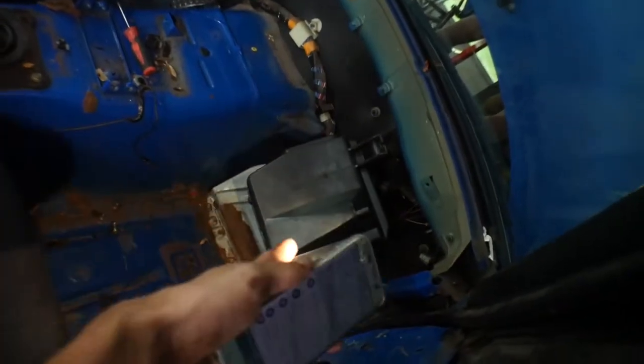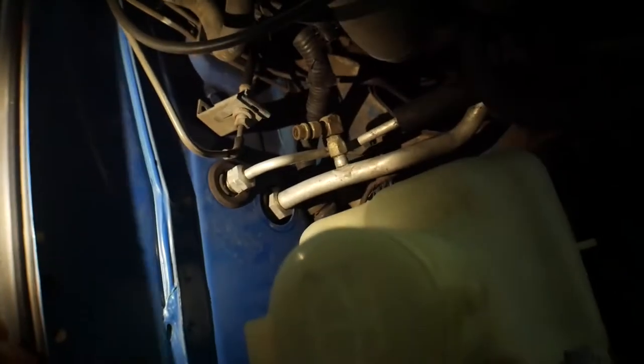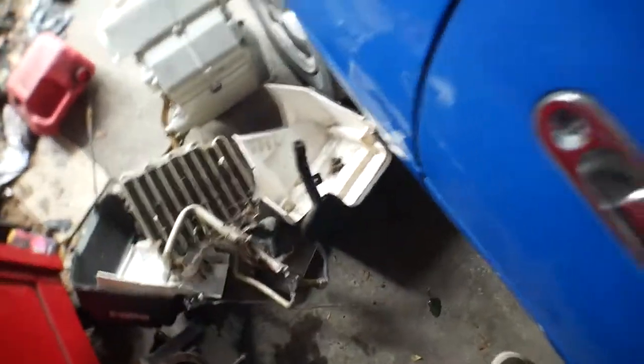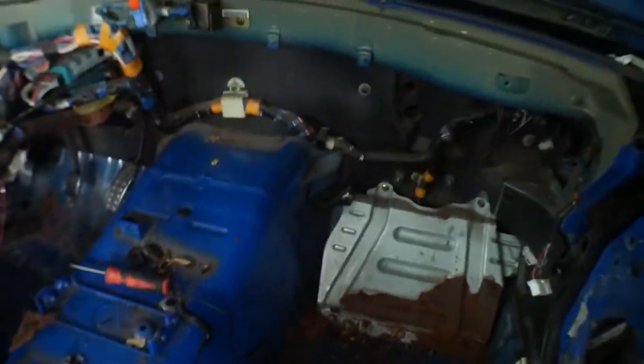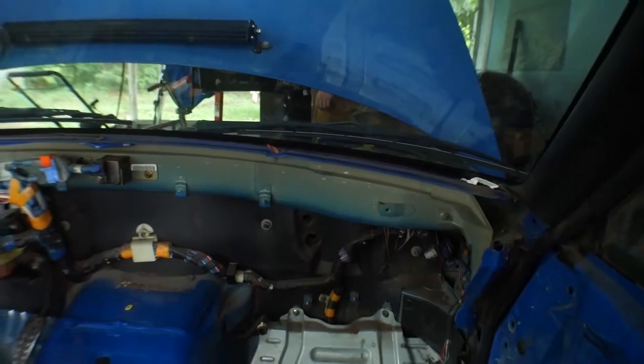So I was ripping that black box out right there and it's connected to those hoses. I was starting to pull them through, so we had to disconnect those and then rip that box right out. We got it out — this was the big black box that was in there. We had to break it because I already messed it up trying to pull it out. Look how clean that looks — over here it looks so simple and clean.